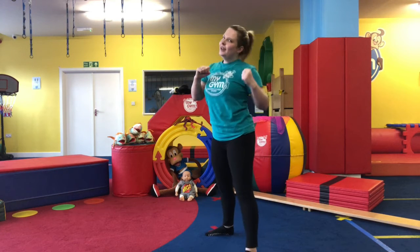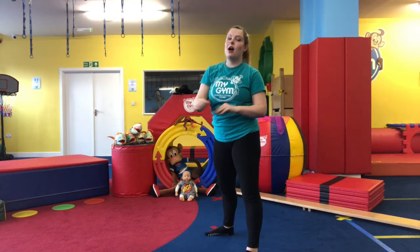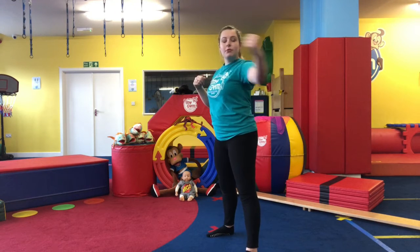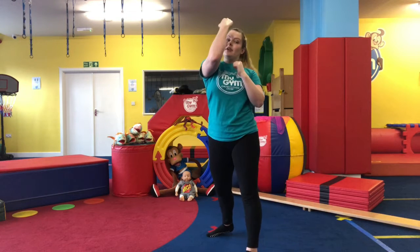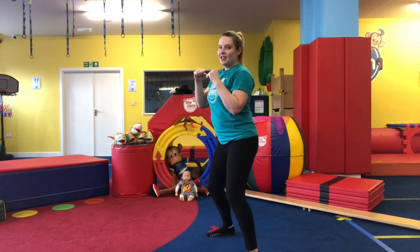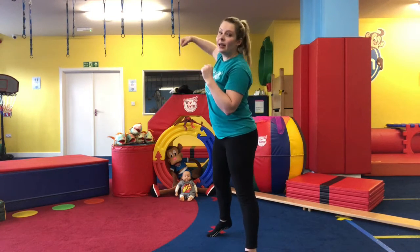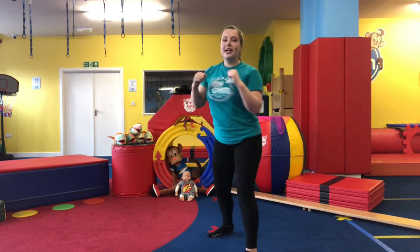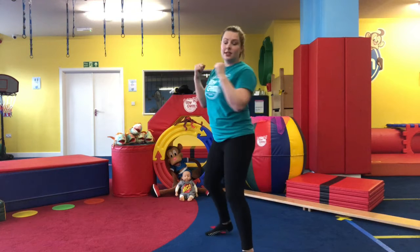Our last one is our uppercut, which comes from our back arm — start in the same position. Instead of bringing it round like our hook, we bring our arm down and up. That's our uppercut — we scoop our arm up. Keeping our arms bent, go down and up like we're scooping. We also twist our body on this one, and you can pivot your back leg a little bit.